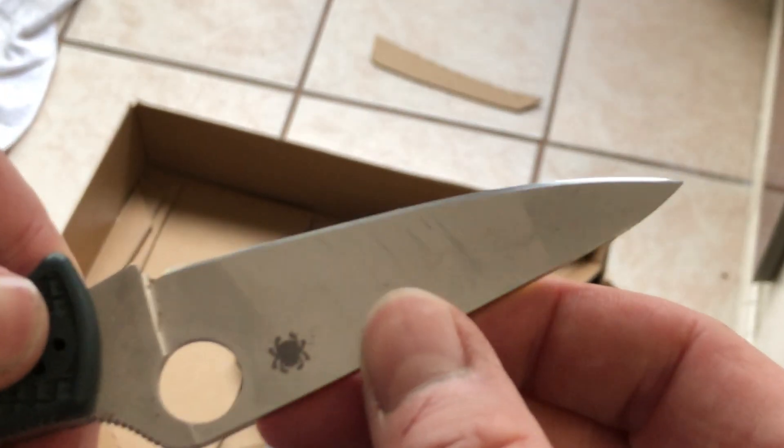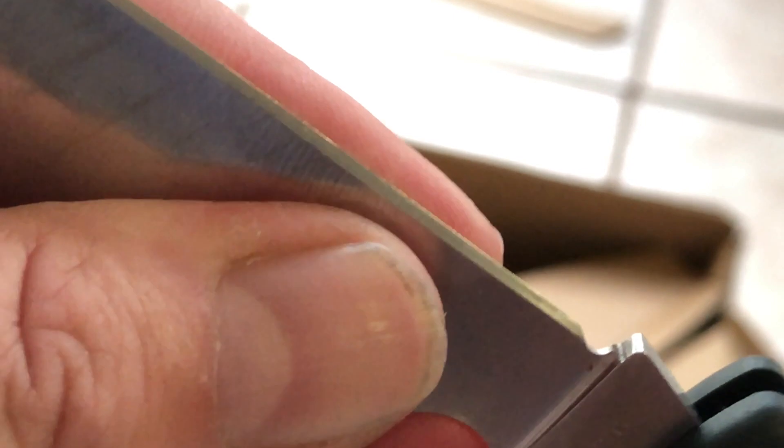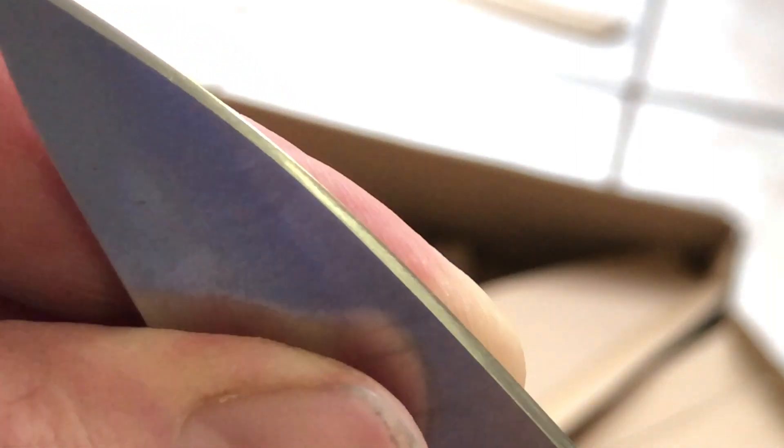That's not sharp at all anymore. It just goes: I'm sharp, I'm sharp, I'm sharp — nope, I'm done. I'm not seeing any obvious damage to the edge though... yeah, I am. See it? That's exactly what I was seeing before. That entire apex is wrecked. Look at it. You guys see? See what I'm seeing? Right there — look at all that edge damage.